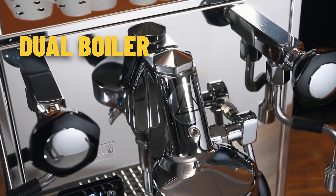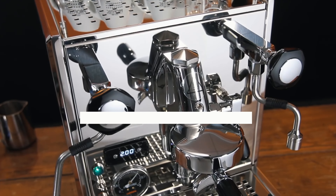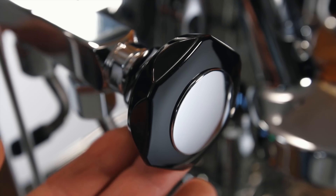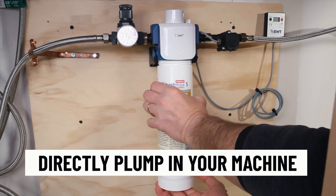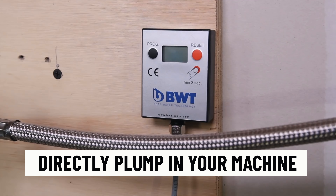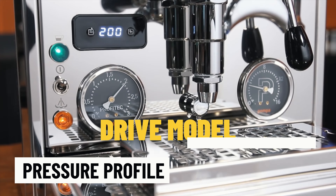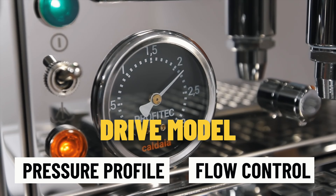A lot of dual boilers move away to a saturated head or other technologies, but the Profitec 700 is interesting because it keeps the classic E61 group head with a dual boiler. Profitec blends the traditional and the modern really well. It has a full PID system to control temperature right down to the degree in Fahrenheit and Celsius, and it also has the ability to directly plumb in. With the Drive model, you have the ability to pressure profile and flow control, giving you an extra level of experimentation.